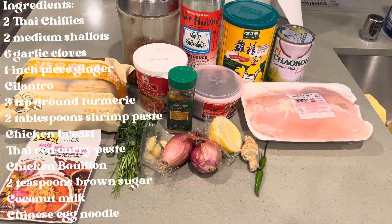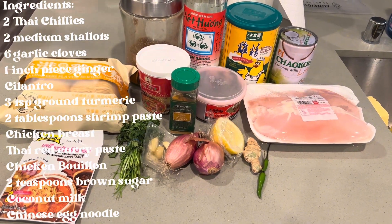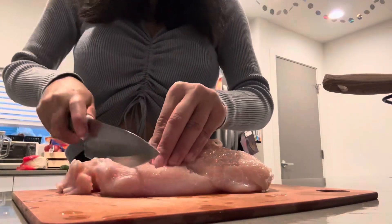For Khao Soi, you need Thai chilies, medium shallots, garlic cloves, ginger, cilantro, turmeric, shrimp paste, chicken breast, Thai red curry paste, chicken broth, brown sugar, coconut milk, and Chinese egg noodles.